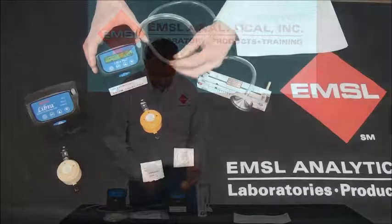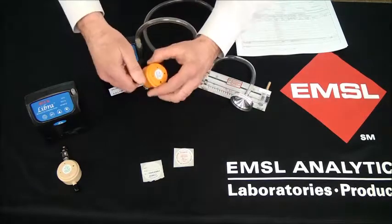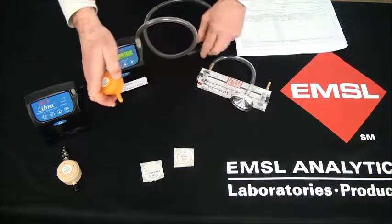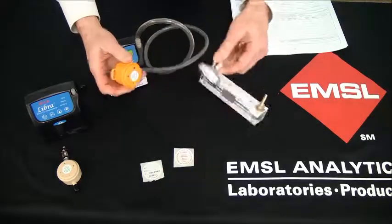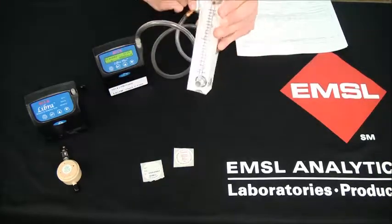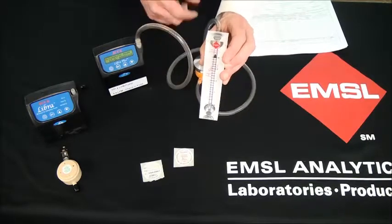To start the sampling, turn on your pump, remove the inlet cover, and attach it to the pump. Connect the rotometer calibration adapter to the face of the PPI and adjust the flow rate to 4 liters per minute to the center of the ball.